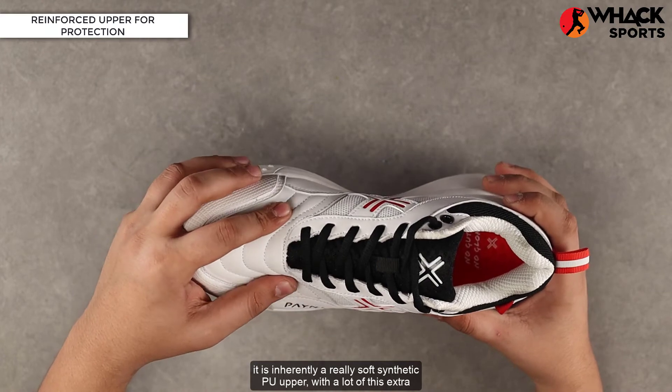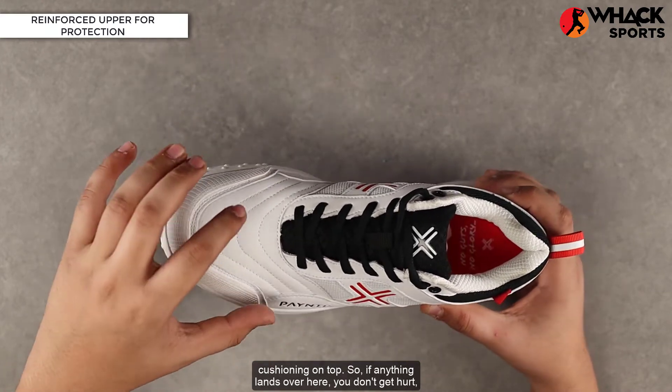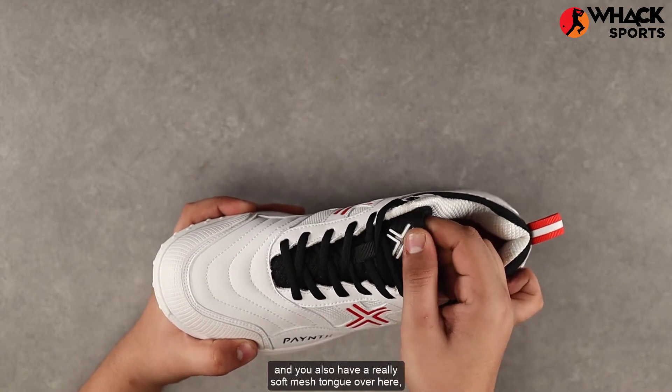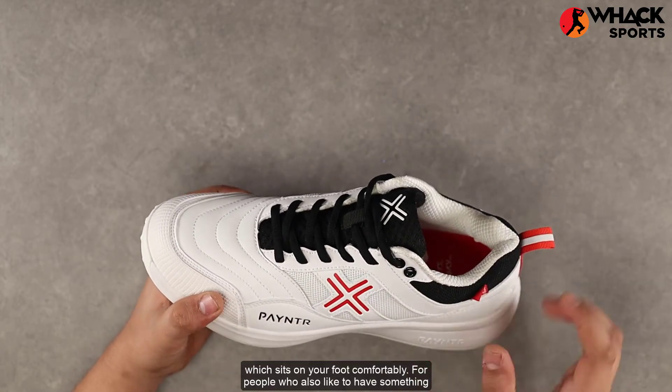For the upper, it's an inherently soft synthetic PU upper with a lot of extra cushioning on top, so if anything lands over here you don't get hurt. You also have a really soft mesh tongue which sits on your foot comfortably.